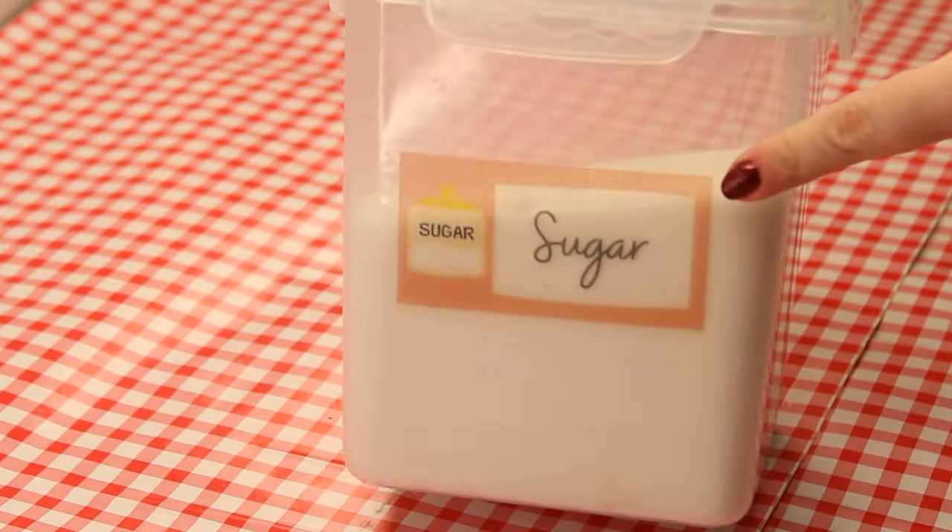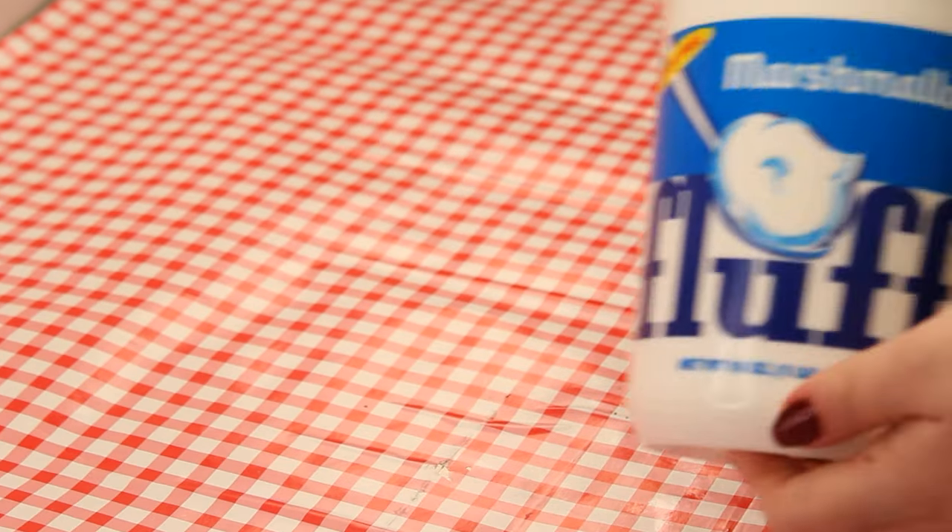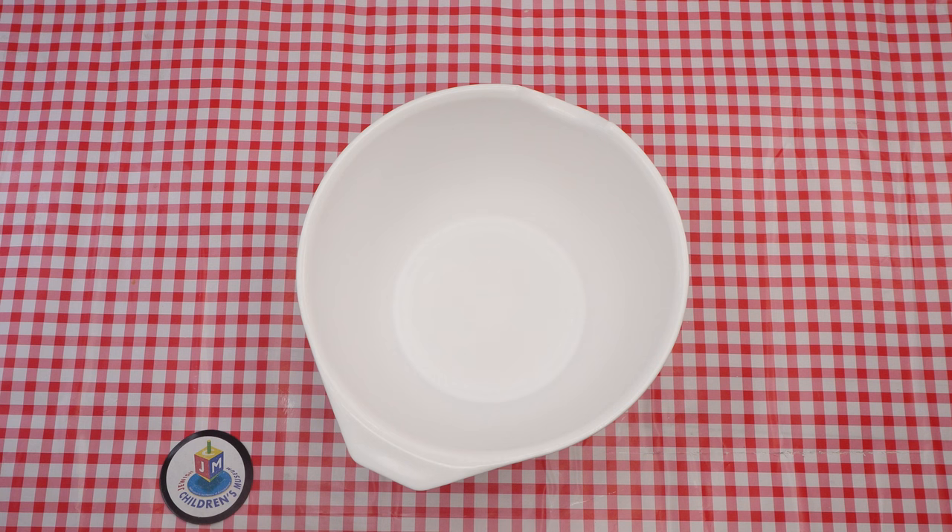And for the ingredients we'll need flour, sugar, cocoa powder, oil, baking powder, eggs, and lastly, marshmallow fluff. Let's get started.